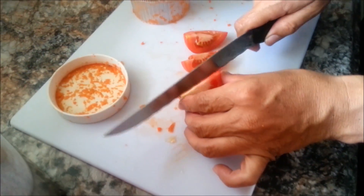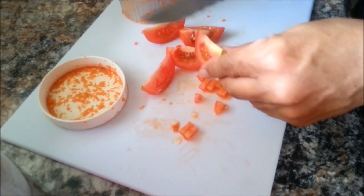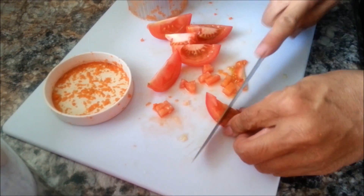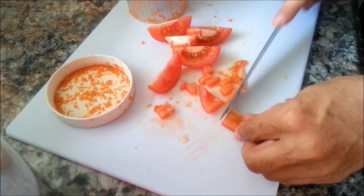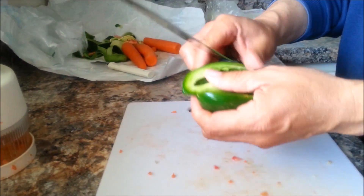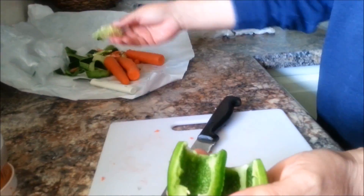The next ingredient is going to be a tomato — you only need one. My husband Jaime is going to be removing the little seeds, but this isn't a necessary step, he just doesn't like adding them. We cannot add the tomato to the little machine because it'll just mash it up, so he's just dicing it into little pieces.